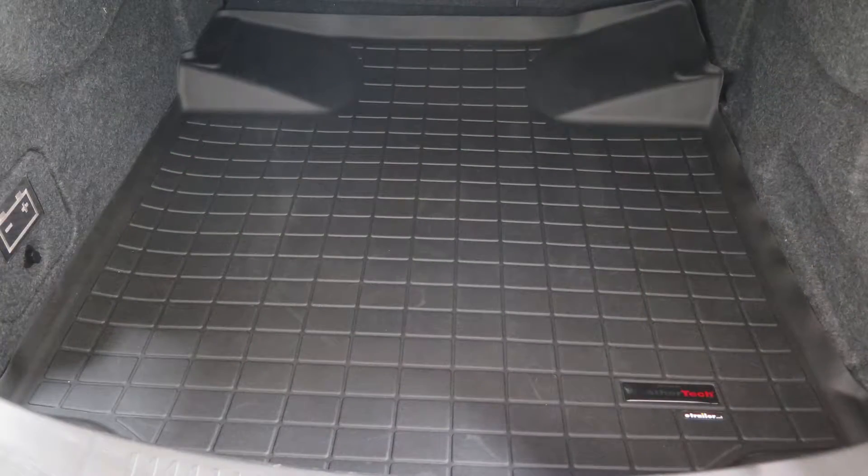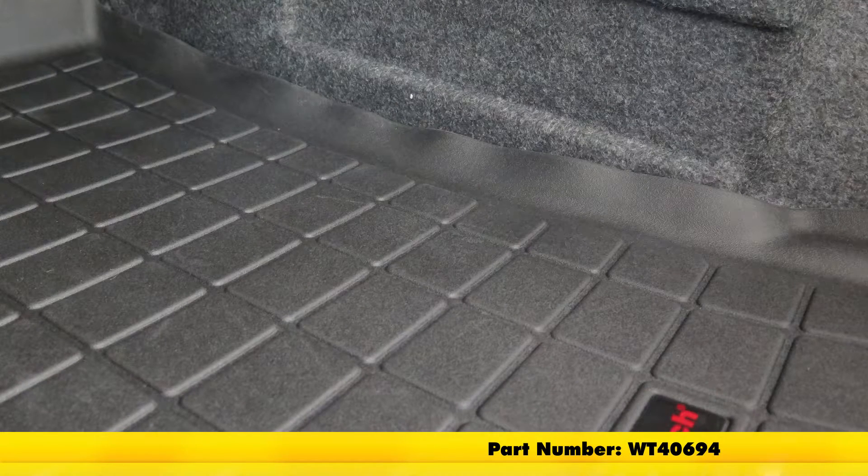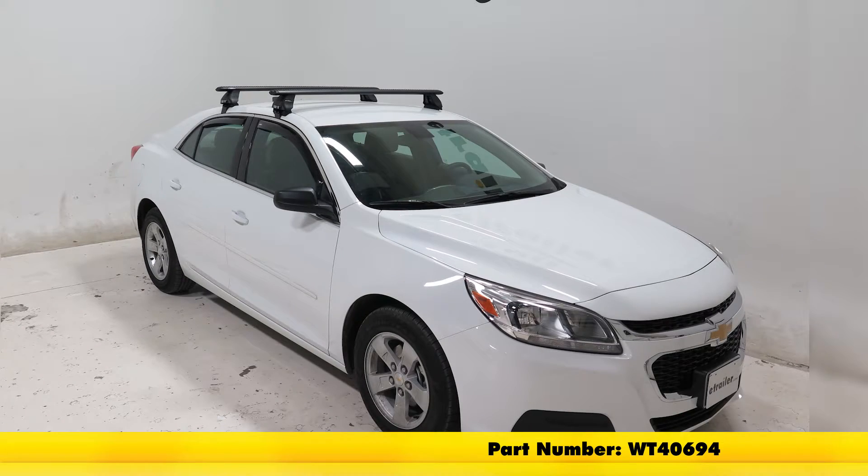And that's going to complete our look and installation of the WeatherTech Cargo Liner, part number WT40694 in black on our 2015 Chevrolet Malibu.